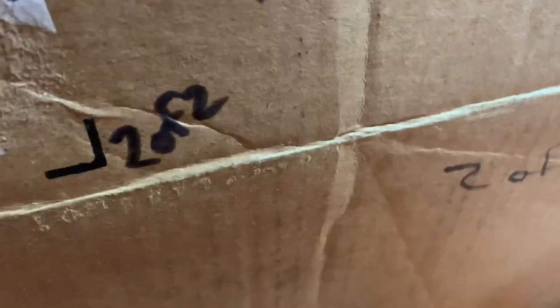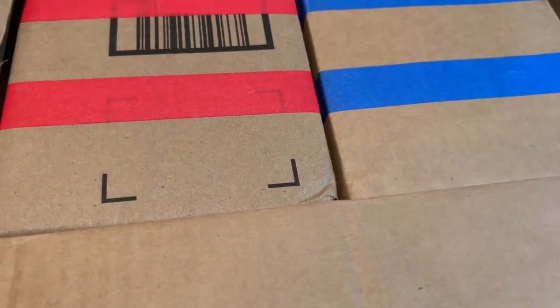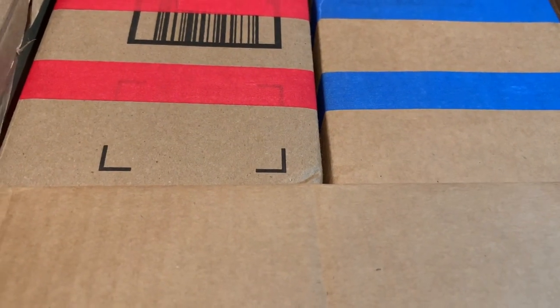Inside here we have some newspaper to keep everything in check. It looks like we have two more boxes, so this is going to be video number three and it's probably going to be a four-part series. We've just been doing it every Saturday, so we're going to pick out one of these boxes and go through them.